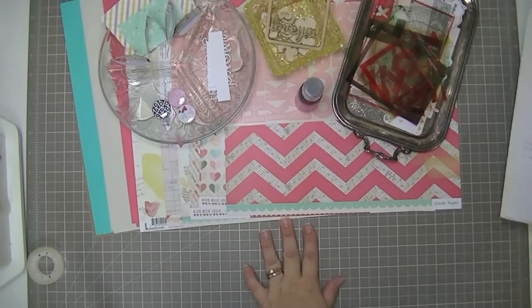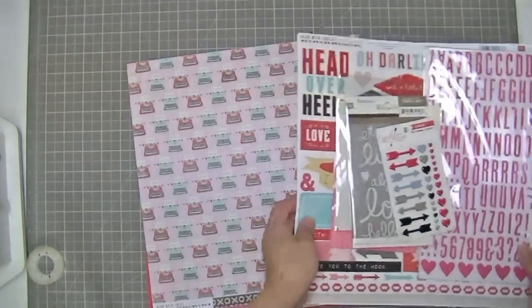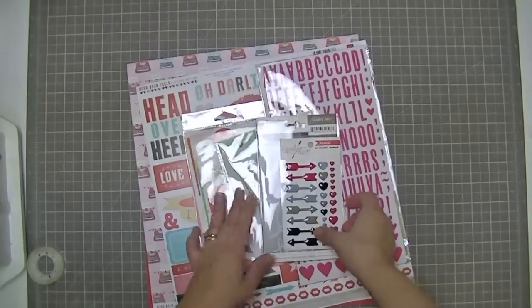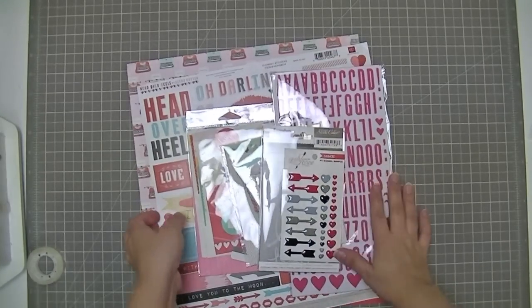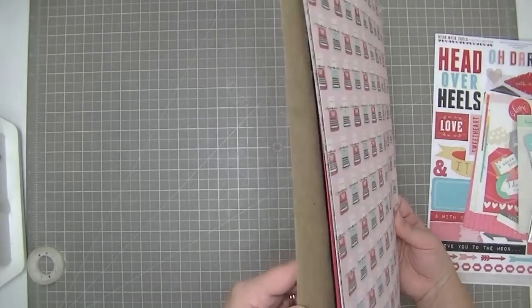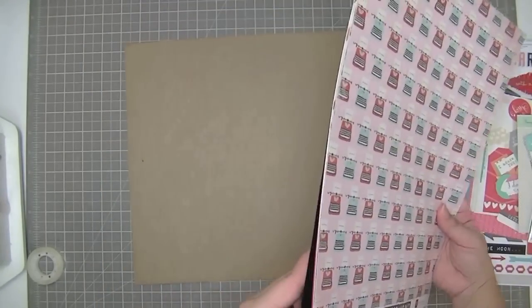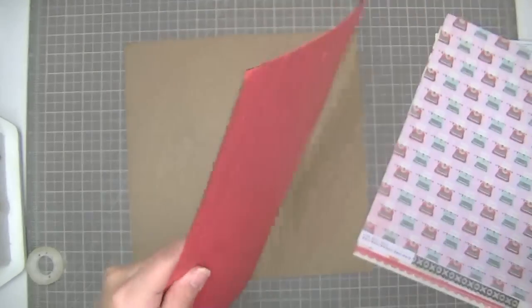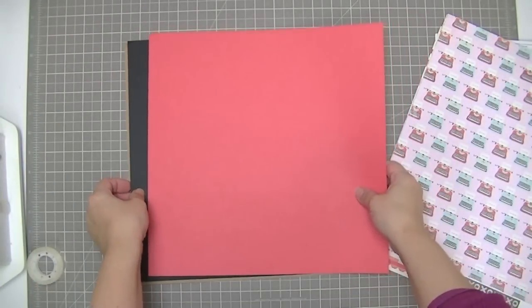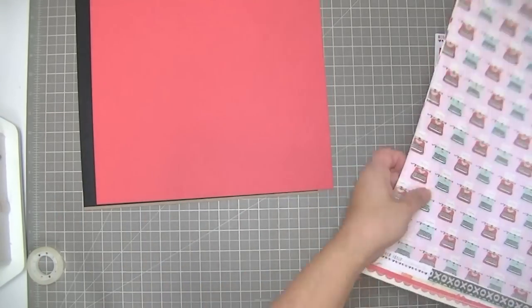Now I'm going to show you the add-on for the Feel Again kit. The add-on comes with lots of extra embellishments, usually an extra set of alphabets and some stickers, and also two pieces of cardstock and four pieces of paper. It also comes with a piece of chipboard to keep it all nice. The two pieces of cardstock in the add-on are black and red - really pretty, very Valentine's-y.